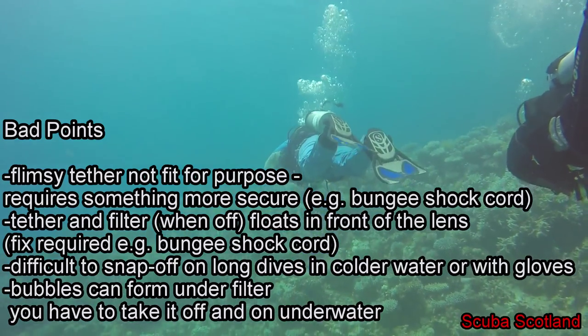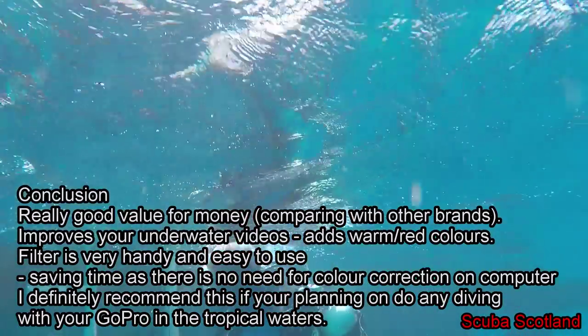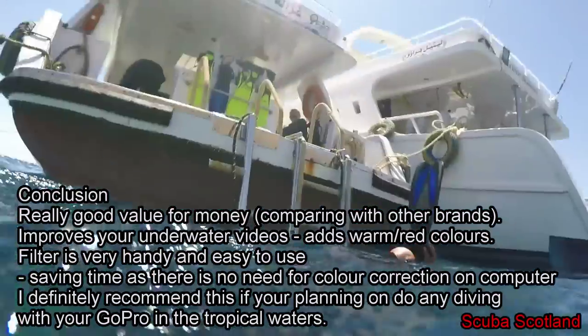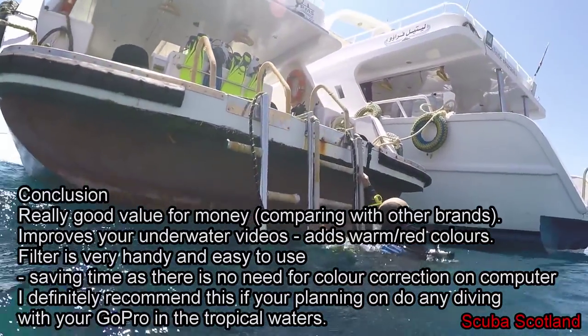So, what's my impression of the PolarPro filter? Yes, I'm really happy with this and I really recommend it for any diver — it saves you time and your footage looks really nice. I'll see you next time. Cheers.